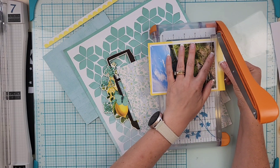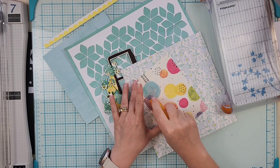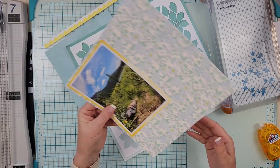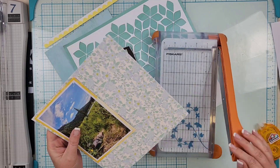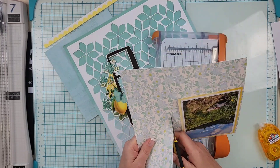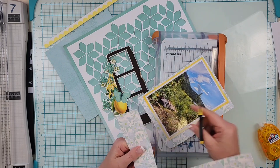There are some yellow flowers in the photo, so I decided the Simple Stories Simple Vintage Lemon Twist collection was going to be perfect to bring in those pops of yellow. Because the background is kind of like a field of flowers, I felt like it worked perfectly just how it was.